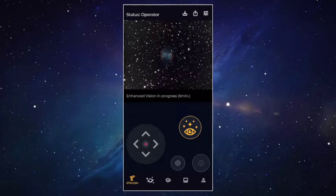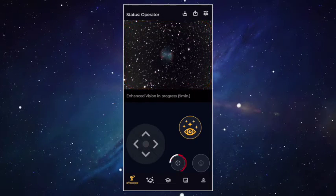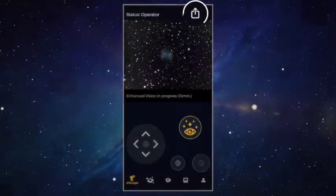In the EVscope tab you can pilot your EVscope Equinox, see objects, activate sky tracking and enhanced vision, modify your images, save them and share them. We're not going to cover every icon in this video — let's focus on the ones that will allow you to make your first light.